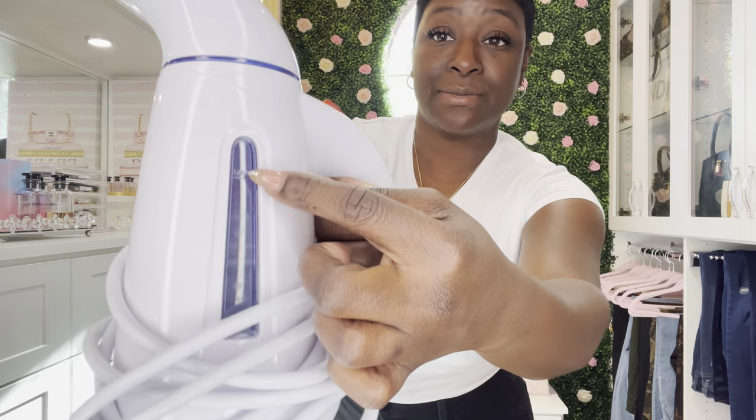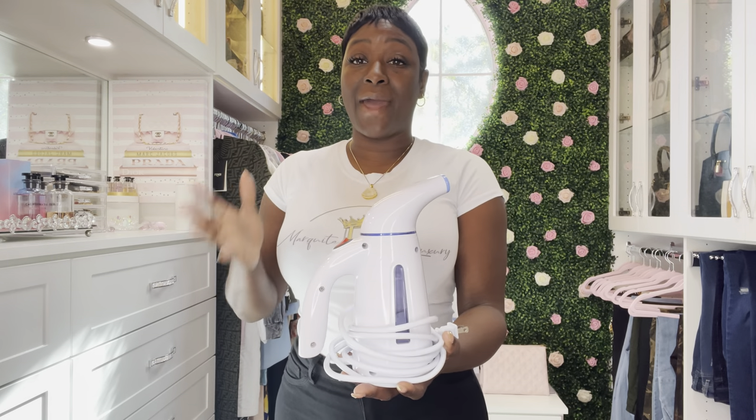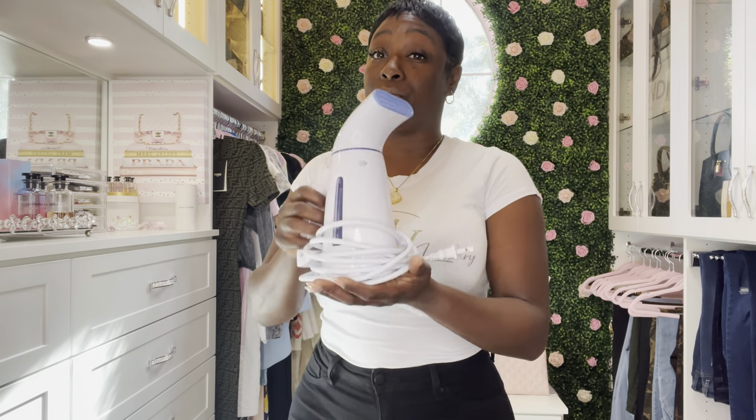You just fill it up with water, just like an iron — it says max. And it works perfect. If you are interested in this, I will have the information and the link in the description box. You will fall in love with this — it's not just for bandos, you can actually use it for your clothes as well.